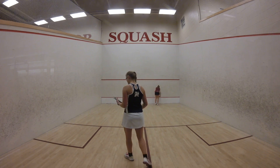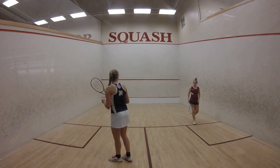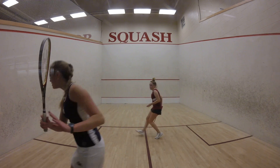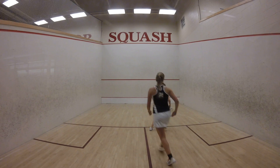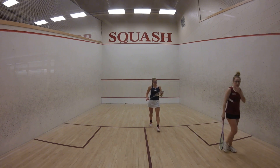Nice shot, man. Nice shot, man. Three, two, three, one, left.